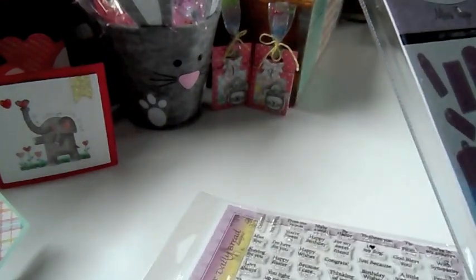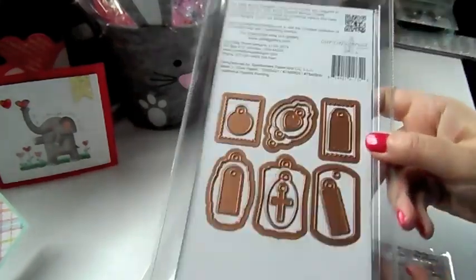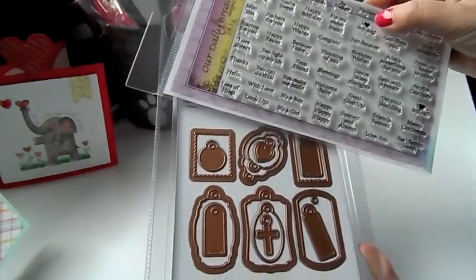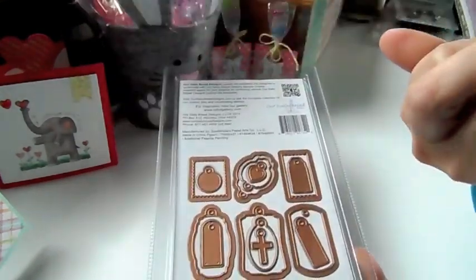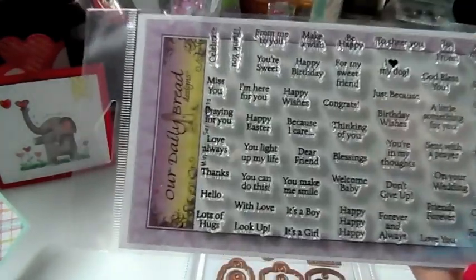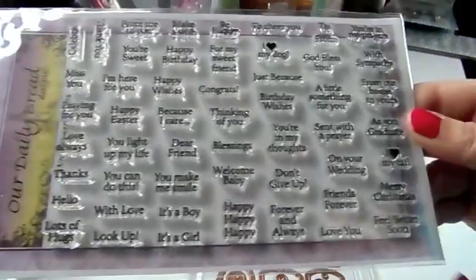I got in this set — this is Our Daily Bread Designs Mini Tags. These are the dies that will cut out the little mini tags, and this is the stamp set. All these will fit inside these little dies. And this is the mini tag sentiments. There's something in here for every occasion. This is perfect if you love putting little tags on your cards and on your gifts and things like that.